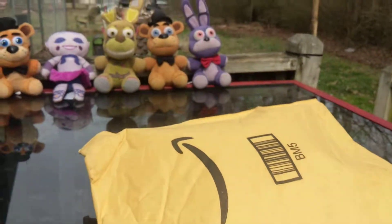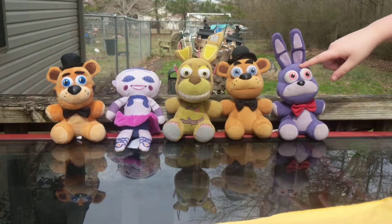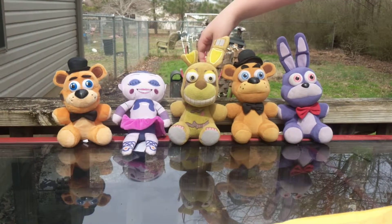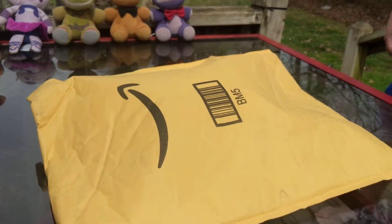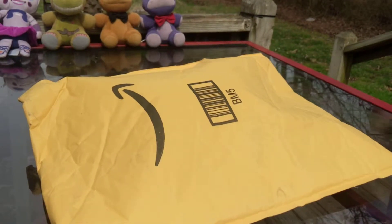So who are the ones you have in the back right there? We have Bonnie the Bunny, Freddie the Bear, Springtrap, Ballora, and a knockoff Freddie. And we're opening Lefty today!